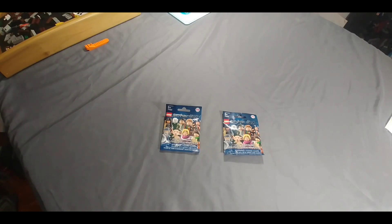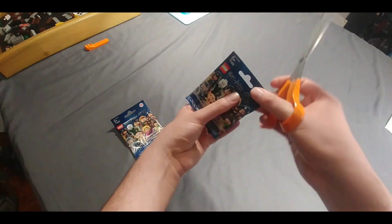Hey everybody, Brickman91 here, and I've got a couple more Harry Potter minifigures to unwrap. I just got them in the mail today, so let's crack these open and see what we got this time.